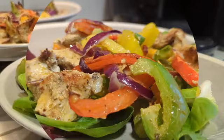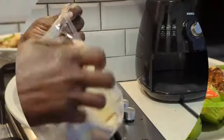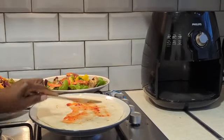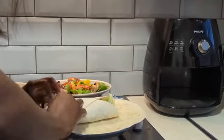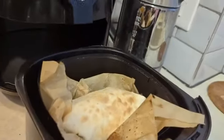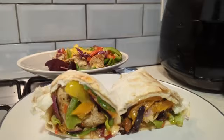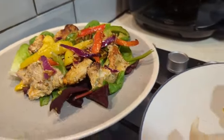You can eat this by itself, or you can be like me and use a tortilla — let me show you what I mean. Some nights if you want a fuller tummy, wrap it in a tortilla. I added sweet chili sauce, then added all the vegetables and chicken, and popped that in the air fryer for a few seconds on high heat. Let's see what we made — it looks so good, oh my god, lovely.